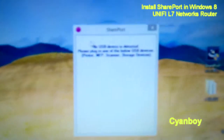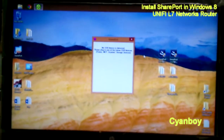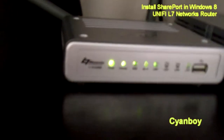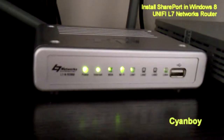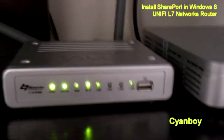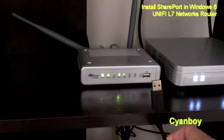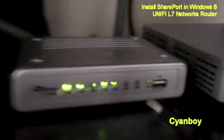Double-clicking it, it states that there is no USB device. Let's proceed to the router side and plug in the printer now. This is the provided TM Unify router — there is a USB port here. Let's try to plug in your printer's cable and plug it in.